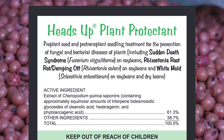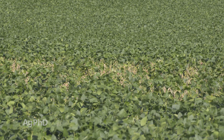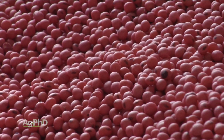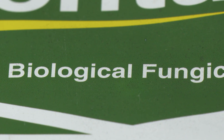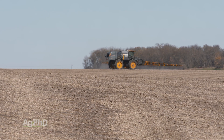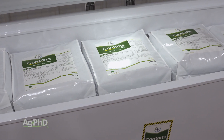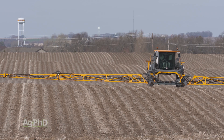One option that really doesn't cost much is Heads-Up seed treatment. That's been one that's really helped on our farm, and we've seen other farmers saying it didn't totally wipe out the white mold, but it definitely reduced the pressure. Another thing to look at is Contans, a soil-applied biological product that eats the sclerotia. The more time you have Contans out there the better — ideally apply it in the fall after soybean harvest — but if you haven't done it yet, you can still apply it before planting. It doesn't hurt your seed at all, but it will start impacting that sclerotia in the field.